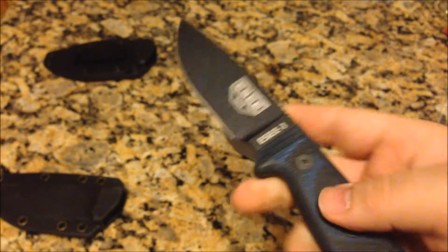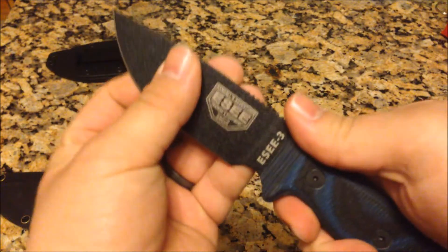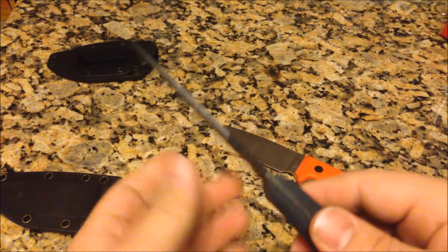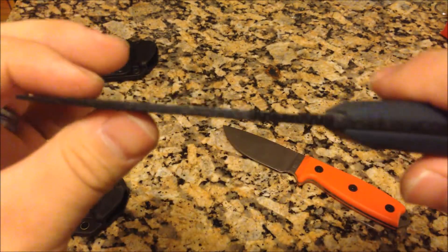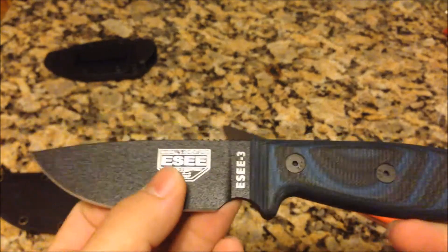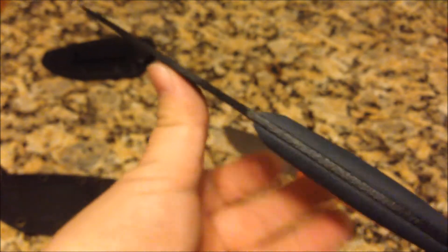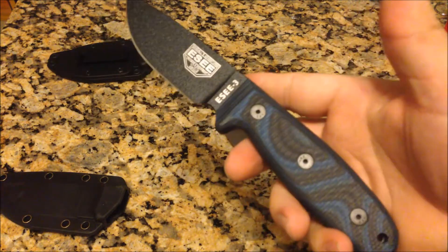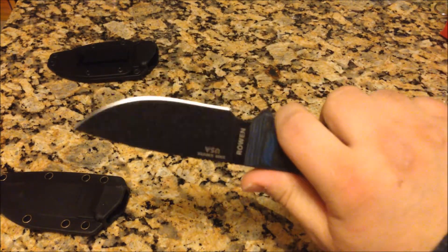One thing I like about the SE3 over the SE4 — the SE4 is not a whole lot different, it has the same size handle, but the blade is a little bit longer and also a little bit thicker. And it is that thinness that creates a heck of a slicer. I did have the SE4 and ended up selling it and buying a second Becker BK16. But the SE3, as far as SE knives go, is my all-time favorite.